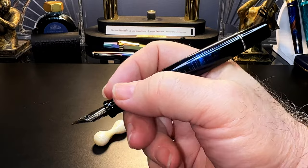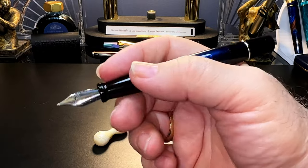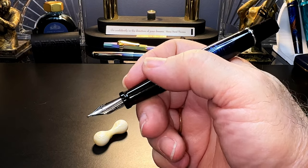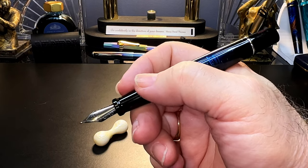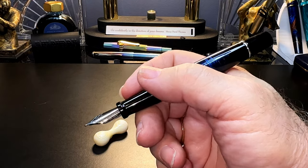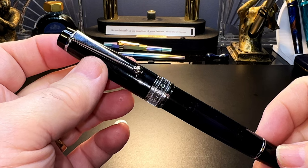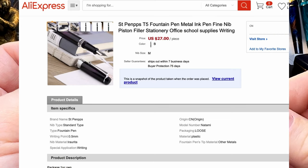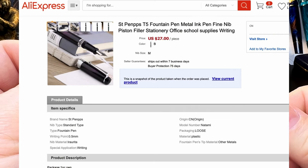Unposted the pen is nicely balanced and comfortable in the hand with that nice girthy and long section. The pen weighs about 22 grams unposted and it's a real pleasure to write with, even for long writing sessions. If the Aurora is shaped like this I can see why people love them — and as the Aurora is made of resin, not metal, and only weighs 22 grams in total, I bet it's a nice writer. If you have an Aurora Optima, let me know what you think in the comments.